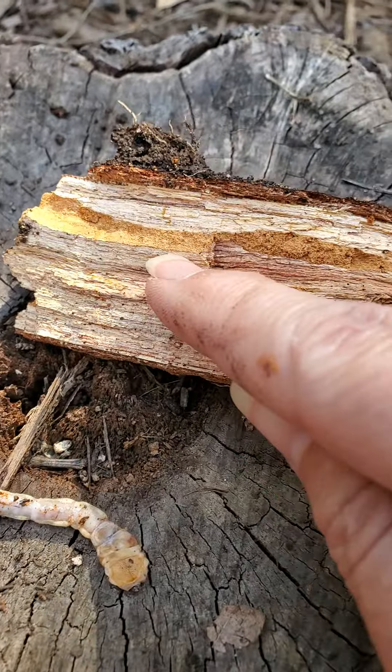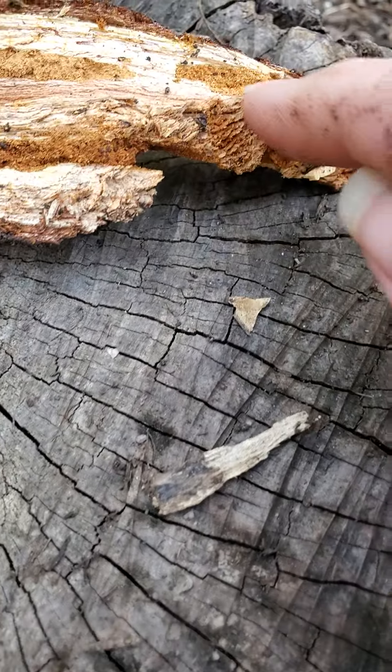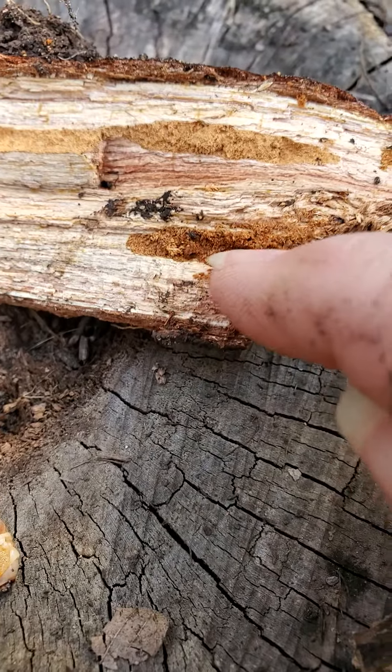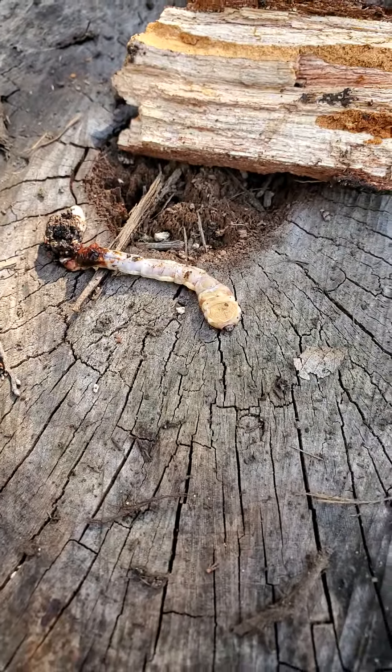We can see over here — this is the wood that I found — you can see the tunnels that it was making in there. This is all insect frass, which is a fancy word for poo. Yes, I'm touching insect poo right now, but that is from this particular beetle larvae.